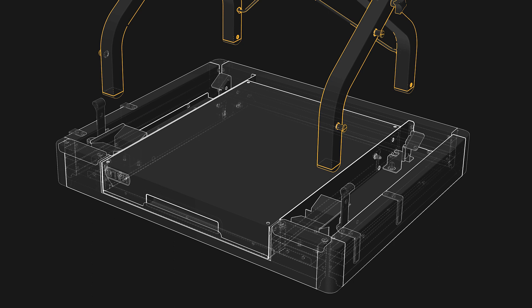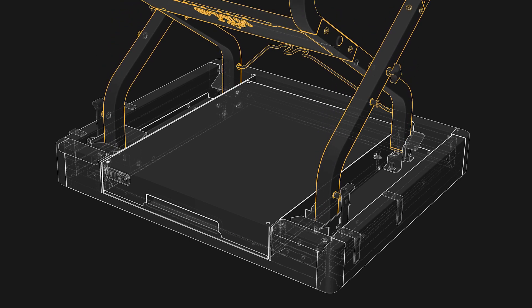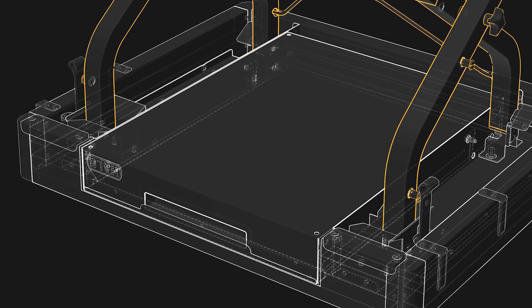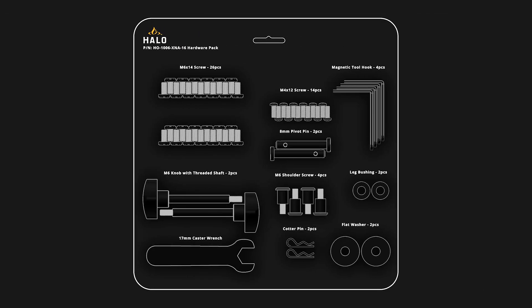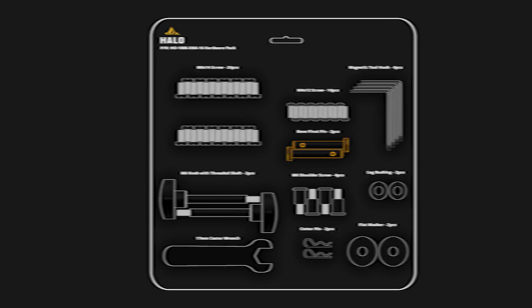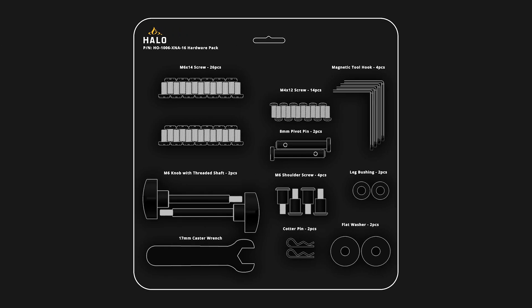We will now connect the cart to the countertop. Flip your fully assembled cart upside down and place it into the slots of the countertop as shown — outer legs near the front of the drawer, inner legs near the back. Locate the rubber latches near the magnetic tool hooks and secure them to the shoulder screws on the cart. Then punch out two 8mm pivot pins and insert them through the back legs of the cart.